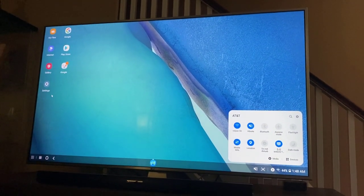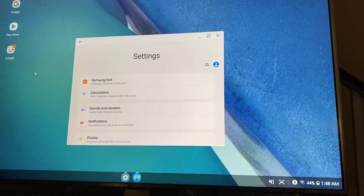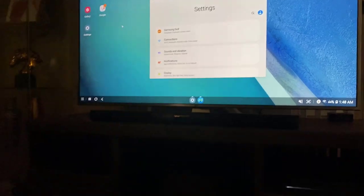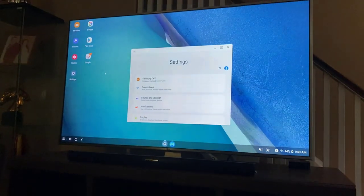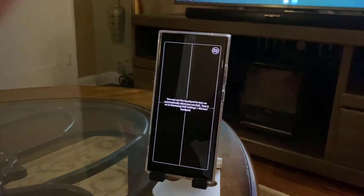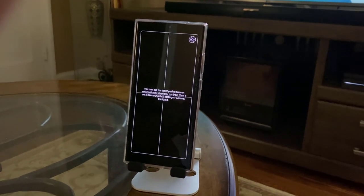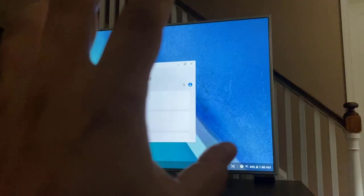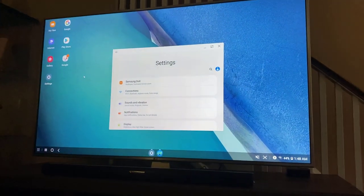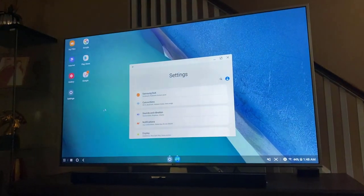Let me go to the settings — double click. These are the settings on top; you've got the Samsung DEX settings. Even though I'm using the phone as a trackpad to control the TV wirelessly, I can also attach a wireless mouse and a wireless keyboard and keep using my phone at the same time with DEX. But right now, using the phone as a touchpad makes it easy to demonstrate — this is just amazing.